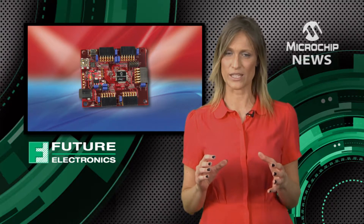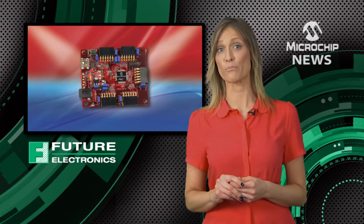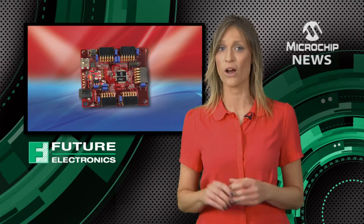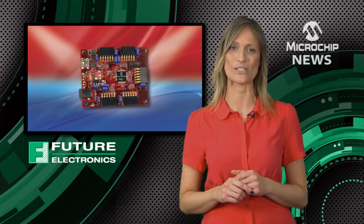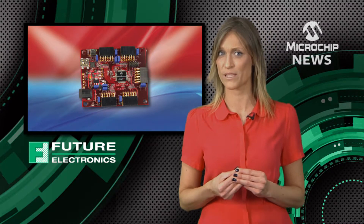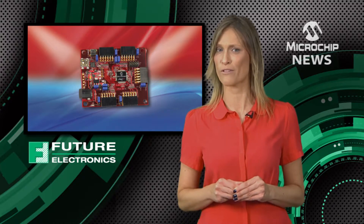Together, these tools give hobbyists, students and academics easy access to the processing power of the Microchip PIC32 microcontroller on each Cerebot board. Even professional engineers appreciate the ability to build prototype systems quickly using Cerebot boards and the Chipkit software environment.